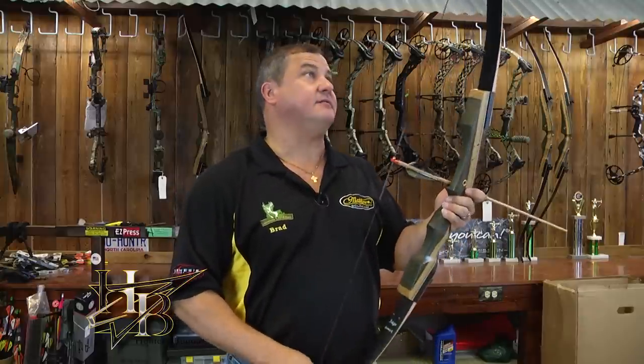I think that's everything we need. We're going to take a few shots and show you how it shoots, maybe a couple of quick pointers, and then hopefully you can go and enjoy your Samick Sage recurve bow.